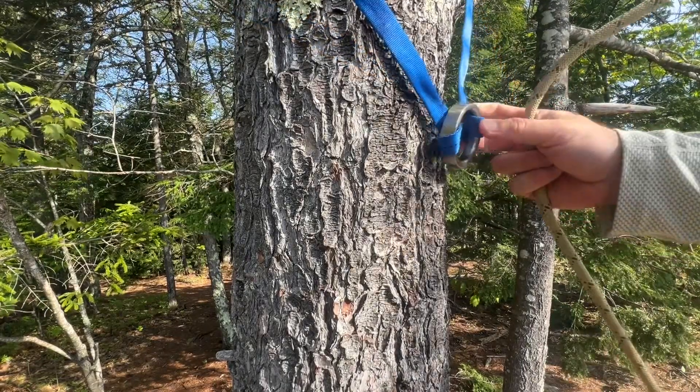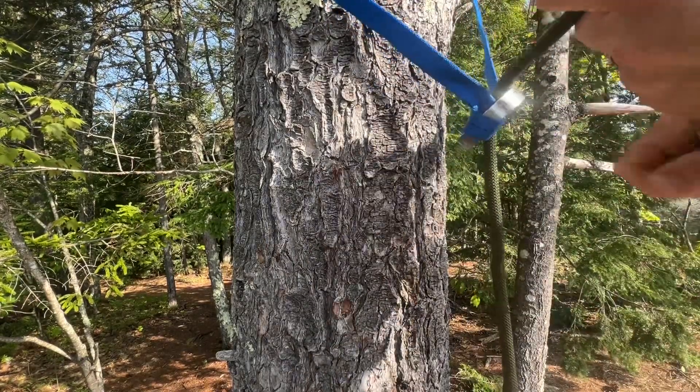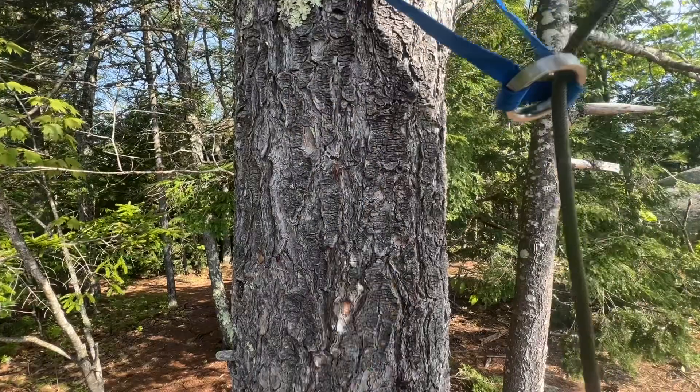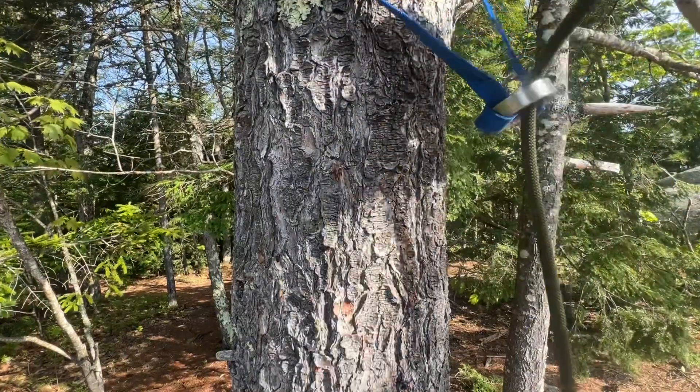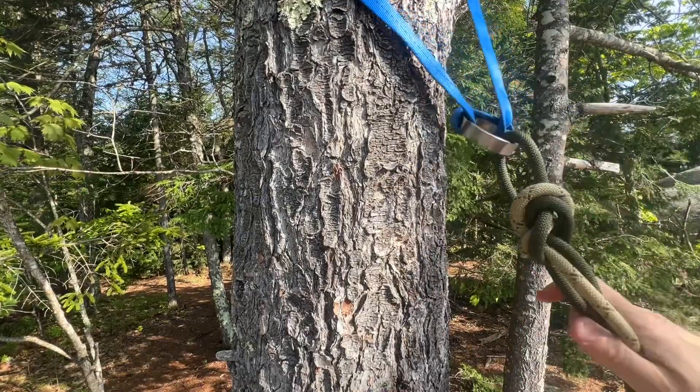If the girth-hitch is not snug on the rappel ring, it is possible to go through the ring in this area here, join your ropes with your joining knot, and everything can look correct until you go to load the system.